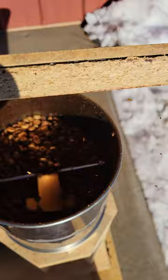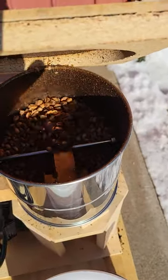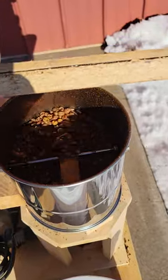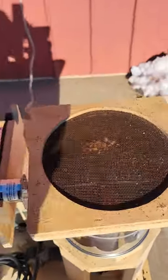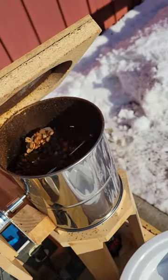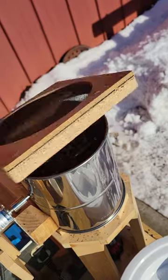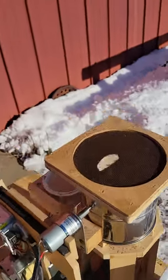You can hear it's starting to go into the first crack. You can see the color is getting a nice caramel color there. Now if you want just a medium roast, you can stop as soon as that first crack is done.